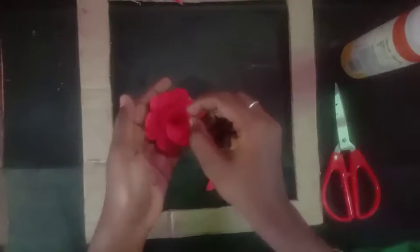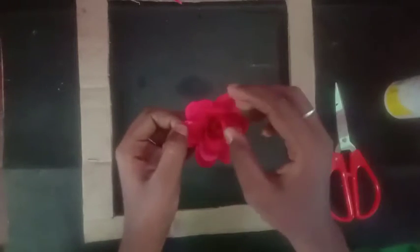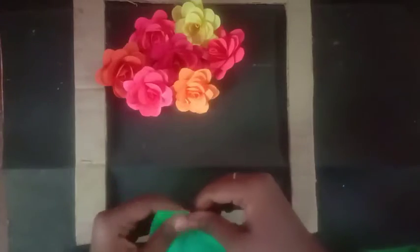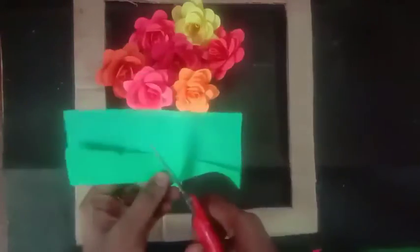Paste the first petal, cut one petal, add a flower, and paste. Then paste the next 3 flowers with light cuts. Paste each petal one by one, finishing with the last petal. Sharpen the petal shape and paste to complete the flower.